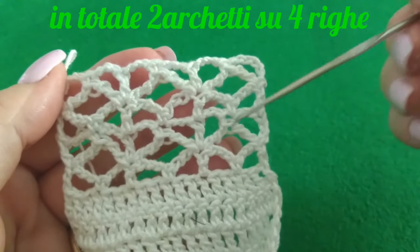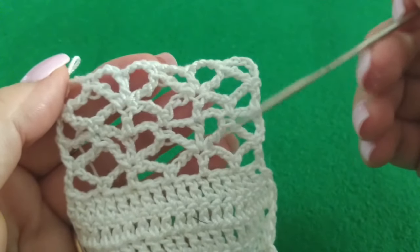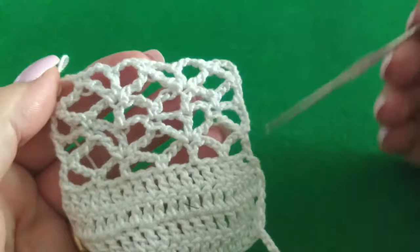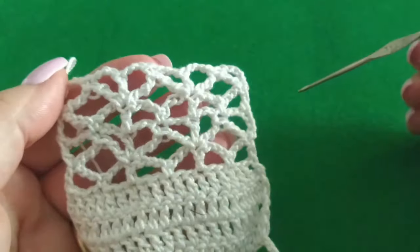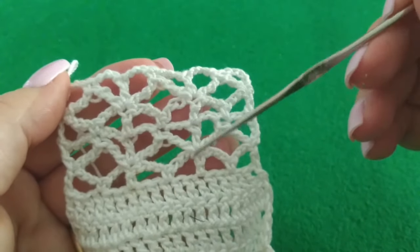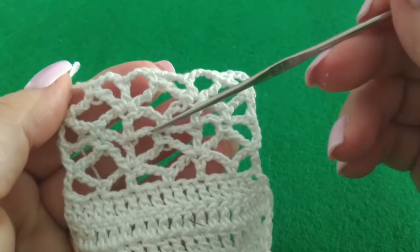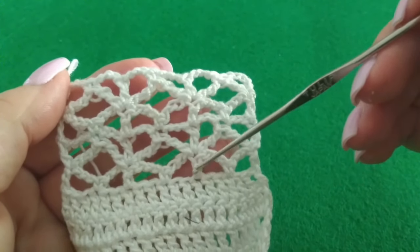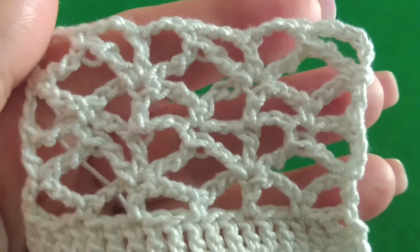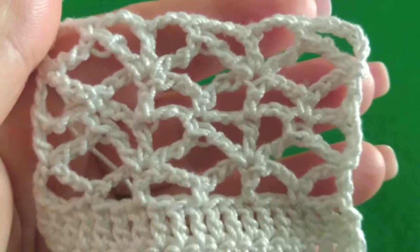Questo archetto lo potete usare tranquillamente negli spazi vuoti della lavorazione del filet. È un modo alternativo di sostituire la rete semplice, che vi ricordo è formata da un quadratino su quattro punti di base: una maglia alta, due catenelle, si lasciano due punti di base e si chiude il quadratino con un punto alto. Questo quadratino invece, detto archetto operato, viene lavorato su quattro archetti di base e su sette punti che lo vanno a formare. Spero di essere stata utile, che la spiegazione sia abbastanza chiara. Per qualsiasi dubbio potete lasciare un messaggio sotto al video. Grazie, alla prossima!